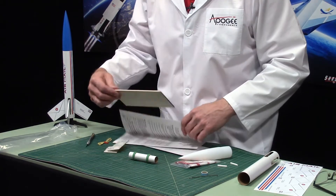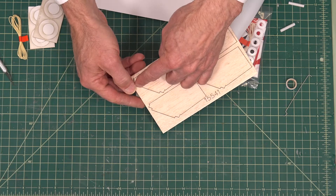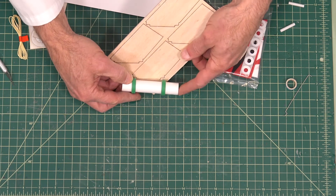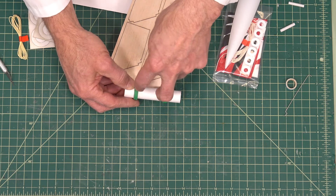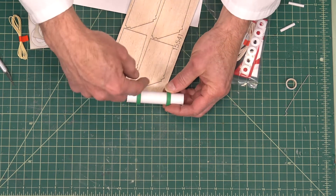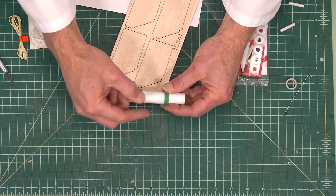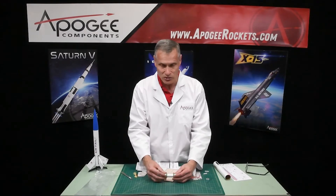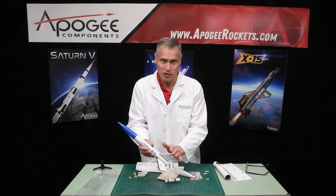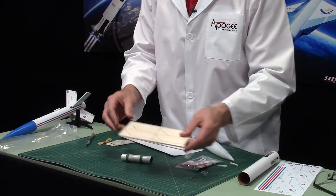These are the laser-cut fins, and these are balsa wood. They have little notches cut out, and those notches are going to go centered right in between the two rings. That gives you through-the-wall fin mounting — you're gluing the fin right to the tube and then smooshing it together with the two rings to hold it in place, so it's really strong. You don't want these fins to break off, and you can tell they're on there pretty good. Nice laser-cut balsa wood.